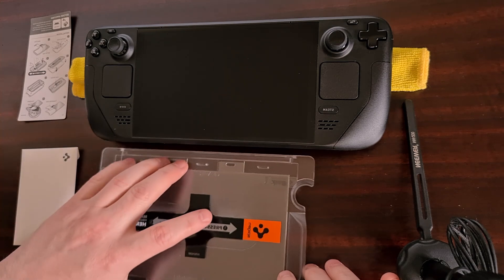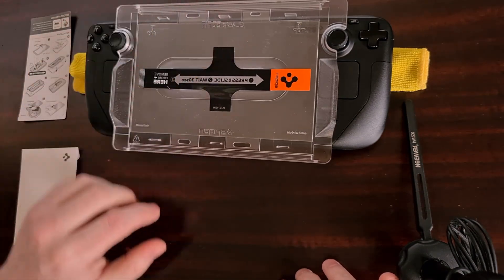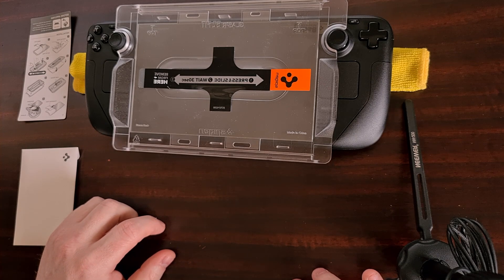You can see how easy the applicator tray fits in place so that you're confident that it will be applied well.